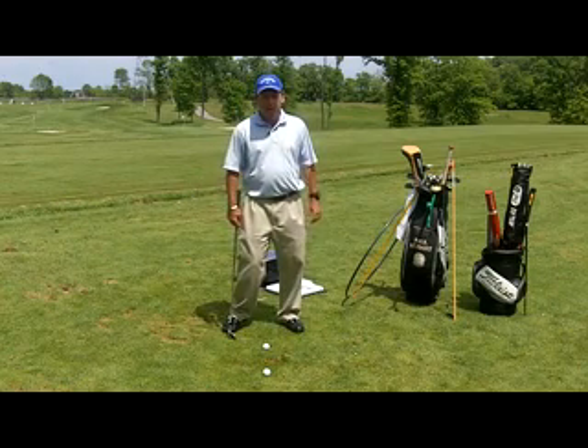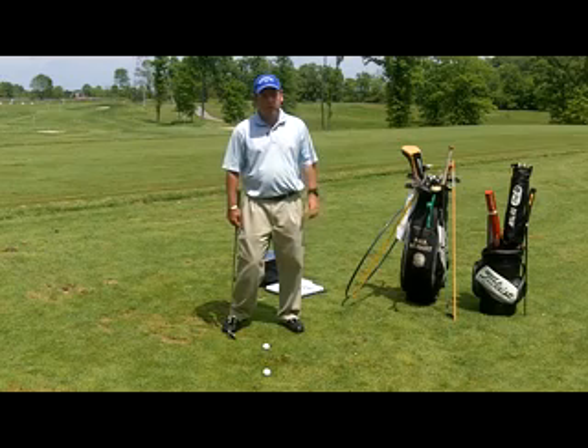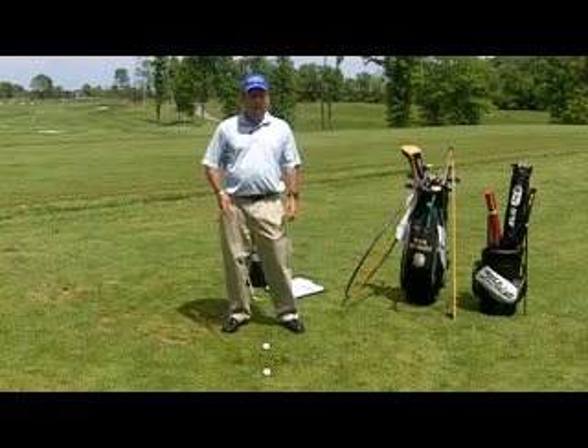Practice this next time at the driving range. I guarantee you you're going to start to strike your shots more solidly. See you next time.